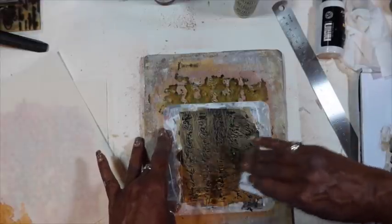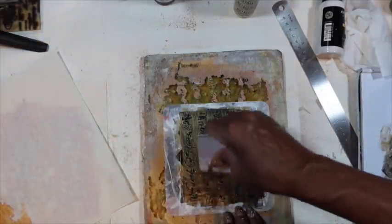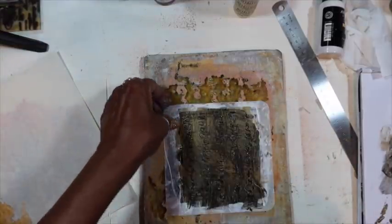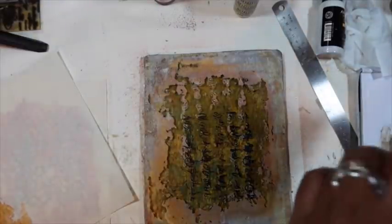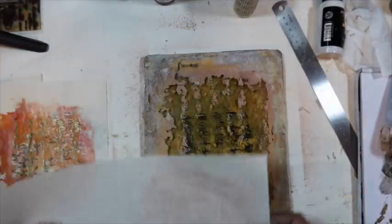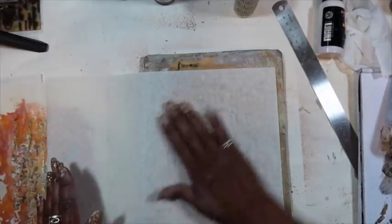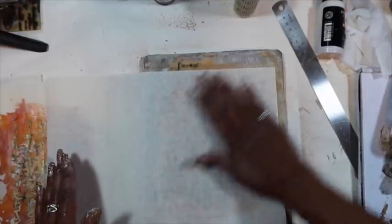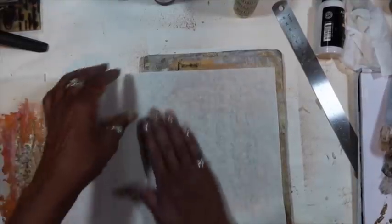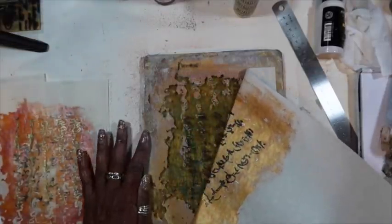We're going to pull this up and go right back over this gold — right back over it, get a nice print. When you first do it, don't do it too hard because you want to just get it to lock in first before you smush it since it's still wet. Just kind of press gently. Yep — look at that! Look at that!